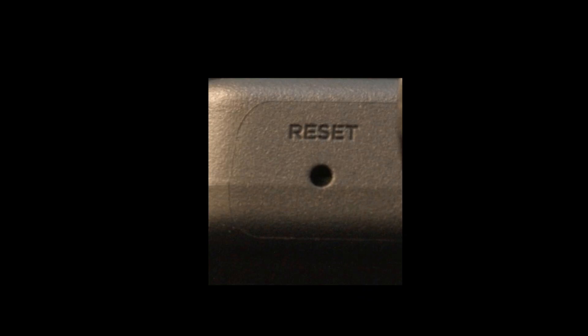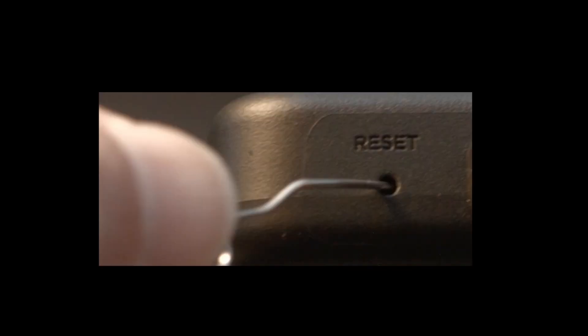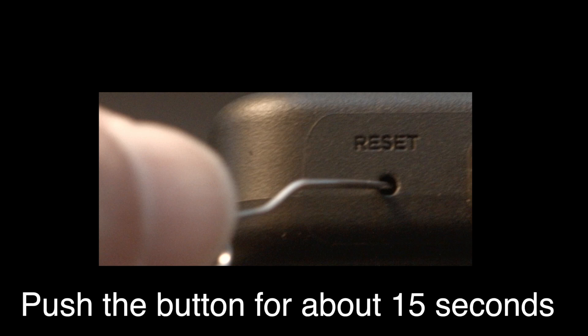Look around your TV and see if you can find a little hole, usually labeled 'reset.' I want to make sure you know this is a factory reset of your set, so it will basically erase all your apps and settings. To do the reset, I usually recommend bending a paper clip to fit in the reset hole and pushing the button down for about 15 seconds until you see the TV restart.